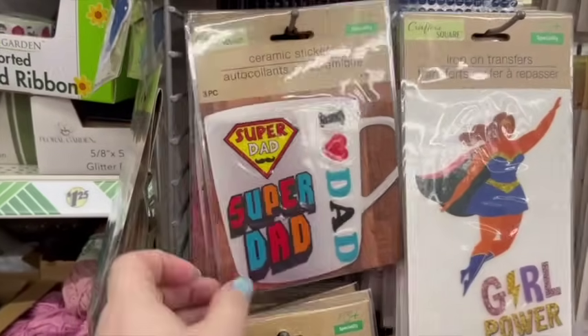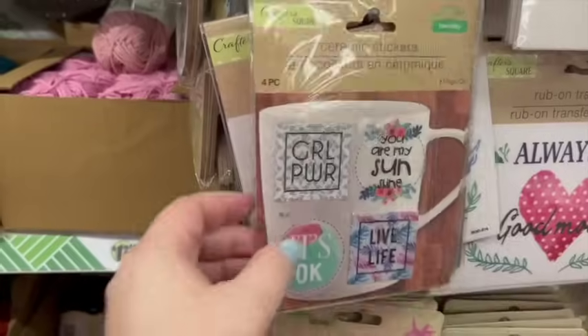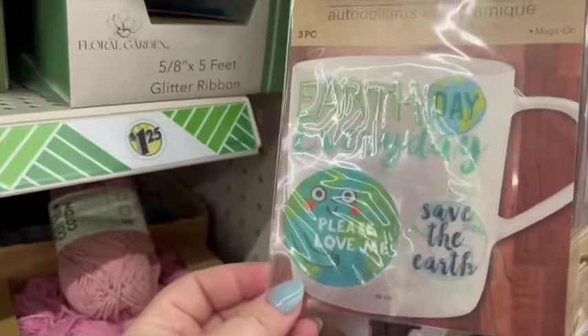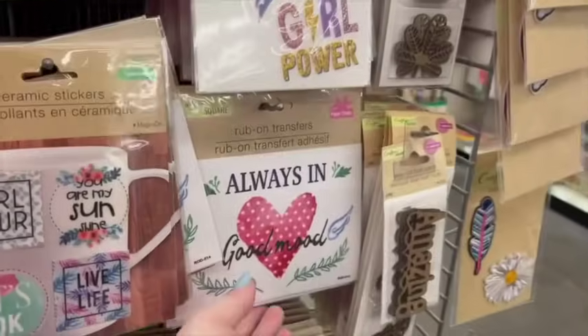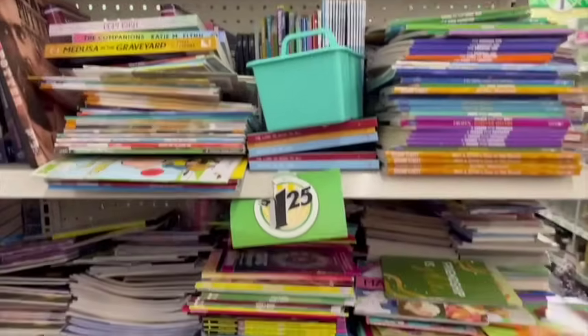I've never seen these before — they're ceramic stickers that go on a mug, and they had all different ones, some perfect for Father's Day and some that were more girly. That would be a fun little gift: get a mug from Dollar Tree and decorate it with these stickers. They also had iron-ons you could do for t-shirts and stuff, which I think is a really cool DIY option.